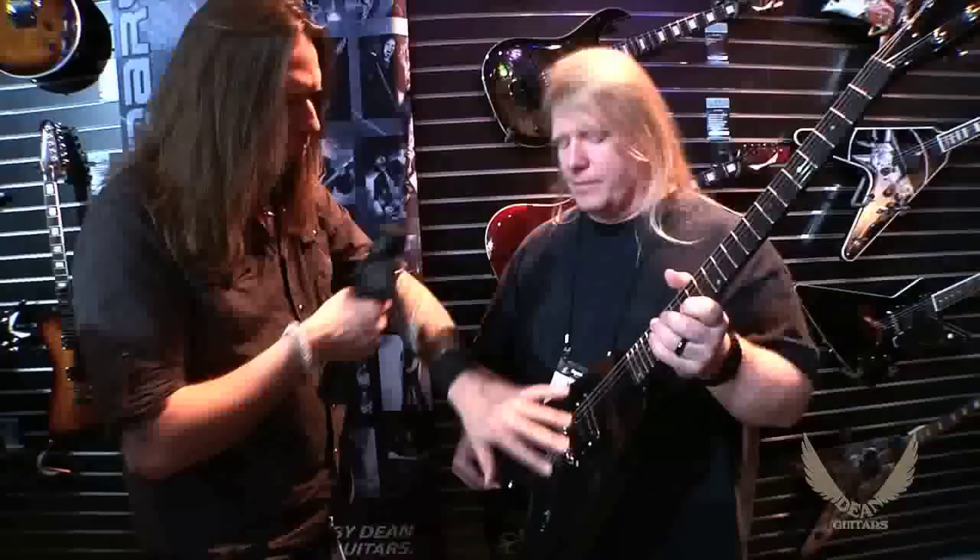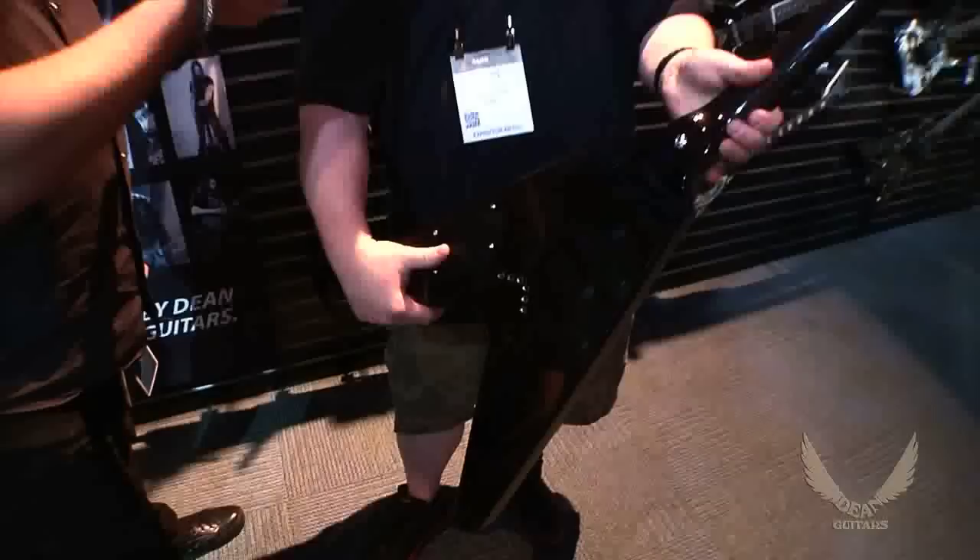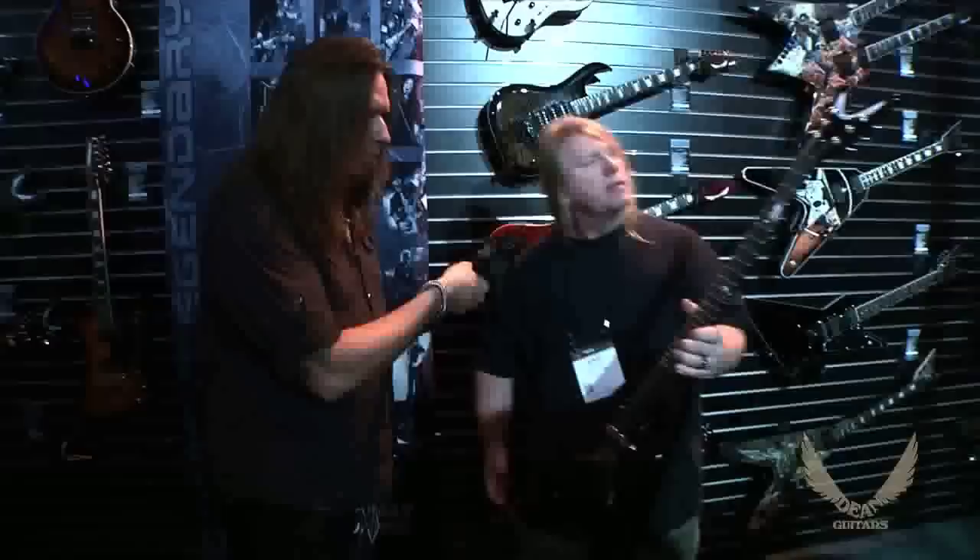What kind of wood? I see this finish here — what do we got going on there? Well, it's obviously a flame maple top on a mahogany body — a very classic Dean kind of thing. Rosewood fretboard.